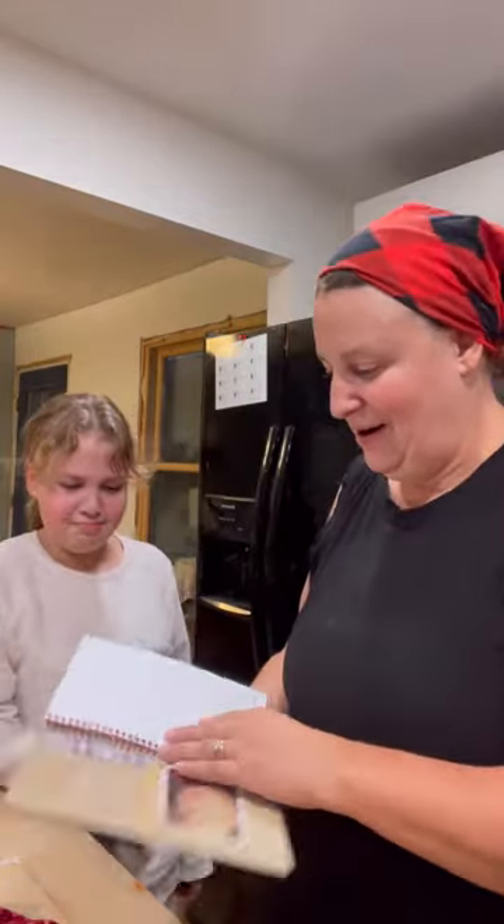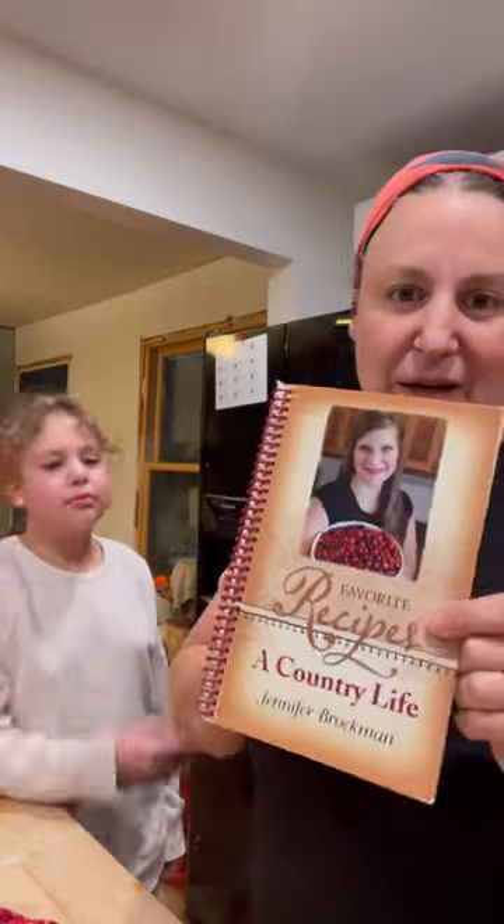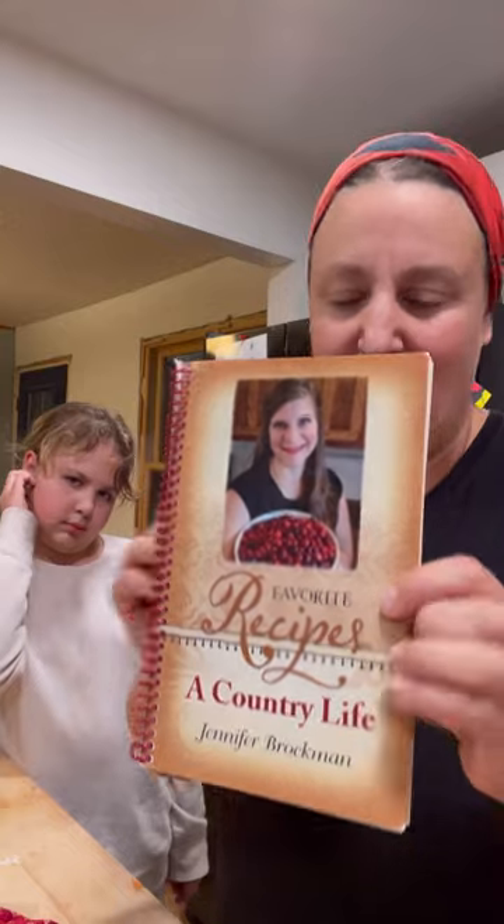Hi, it's Silver and Izzy! We are going to make some cranberry bars for you today for Happy Harvest. It is a recipe out of Jennifer Brockman's cookbook A Country Life. She also has this published on her blog, so I think it's okay to share.